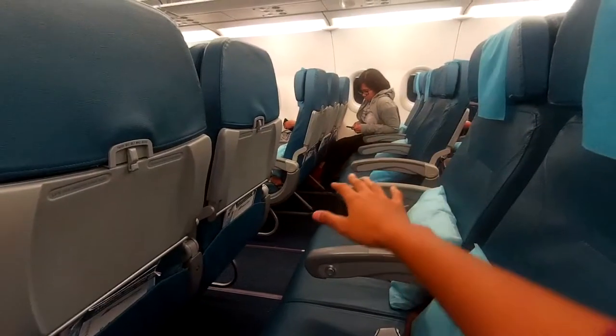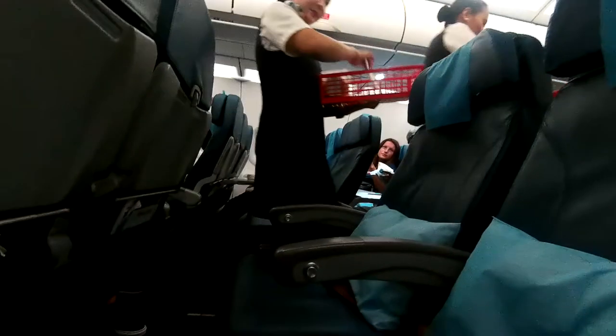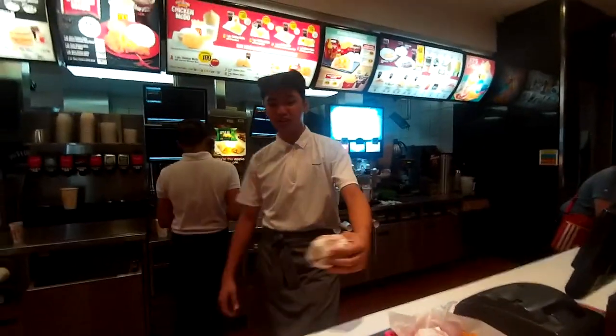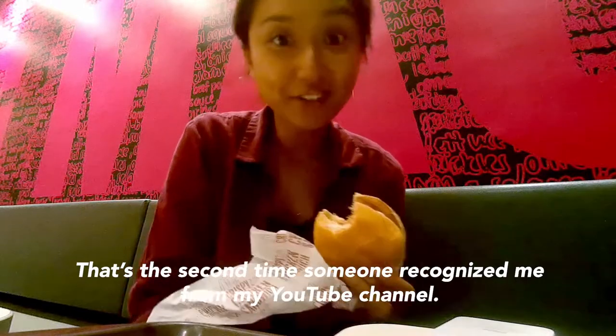Tray table securely fastened. This is Angelo. Say hi, Angelo. That's the second time someone recognized me from the YouTube channel.